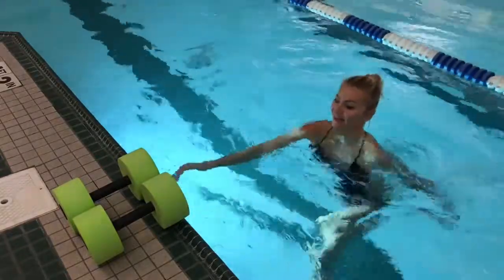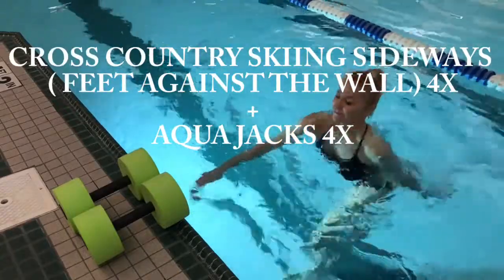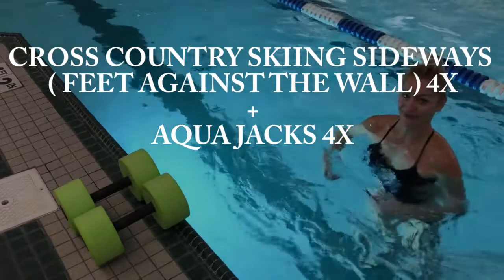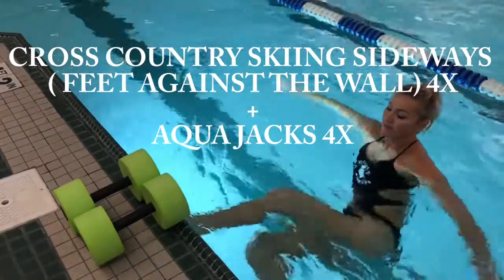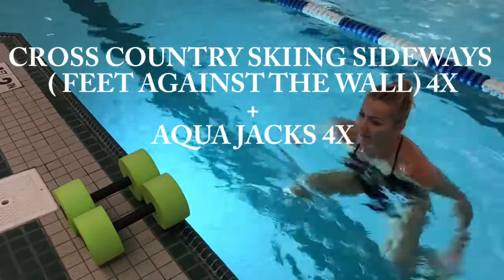If you need to stop for a quick water break, this would be a great moment. I'm gonna now show you cross-country skiing sideways — feet against the wall — and then we're gonna add aqua jacks four times. So we're gonna have four and four this time, easier to remember. Let's do it!